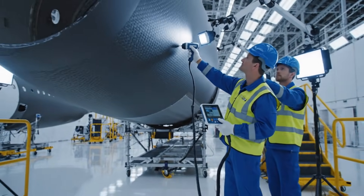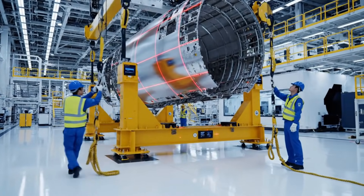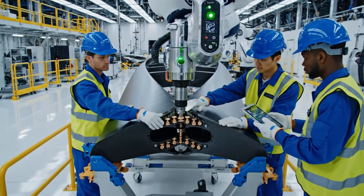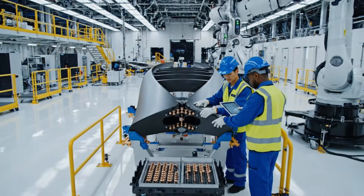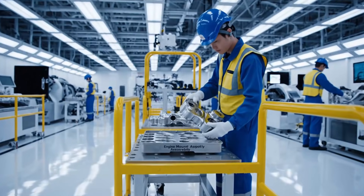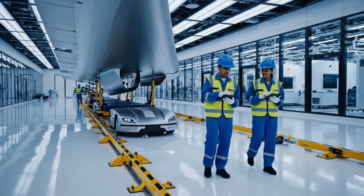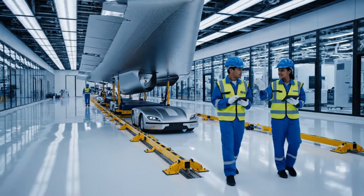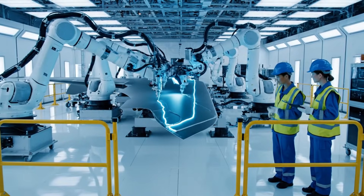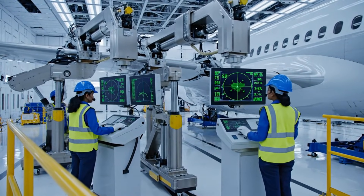Fluctuation detected at 72 K. Acknowledged. Tap sounds stable. Let's verify the C-scan. We have stabilization on port side. Confirming angle is within tolerance. Ready for lock sequence.